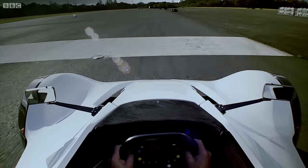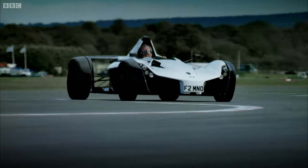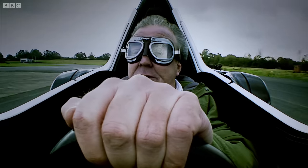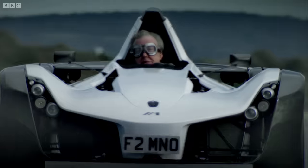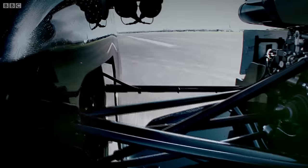I can see why they lined it with materials designed to resist trouser accidents, because my bladder's gone. It's completely gone. I've got myself.